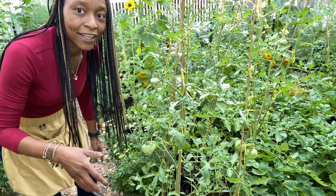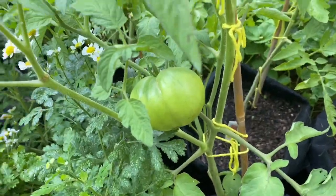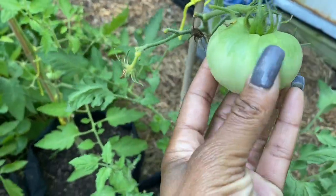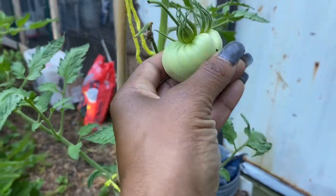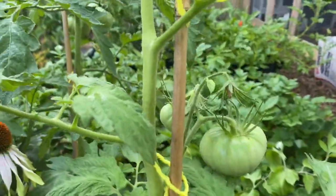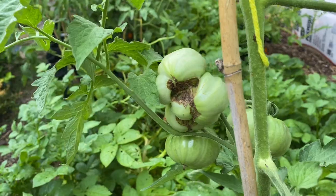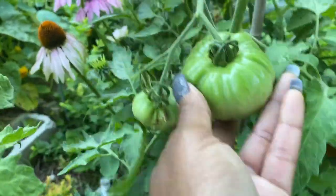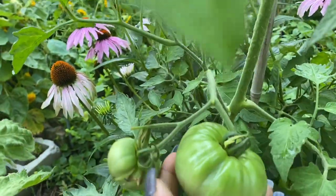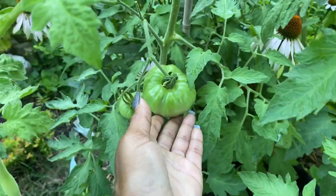Here are my beautiful tomatoes — that's a Mortgage Lifter, and I think this is a Mortgage Lifter too if I'm honest about my labeling. Those are Pink Girls, Dr. White's, back here are the Stripeys, and that one looks a little cat-faced but I'm leaving it. I believe this one is also — actually I don't think I labeled that right because it looks nothing like the Mr. Stripeys. Beautiful tomato is what it is right now.